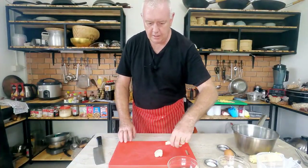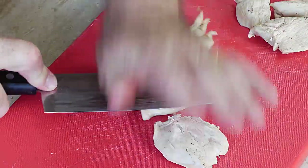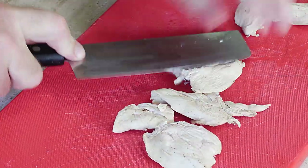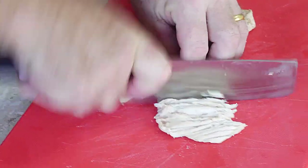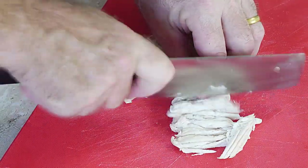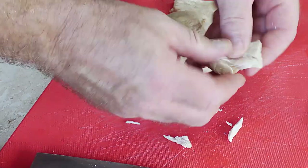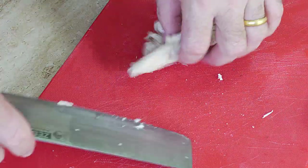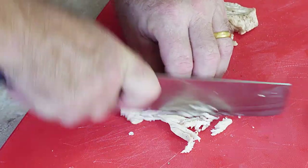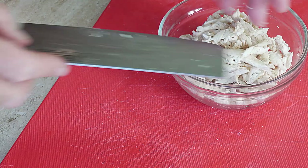What I want to do is take our chicken and we're just going to finely slice this. Give it a bit of a bashing, and then nicely slice it through — or what you could do is just pull it apart, it's up to you. That is our chicken ready for our chicken and sweet corn egg drop soup. So simple — just put that to one side.